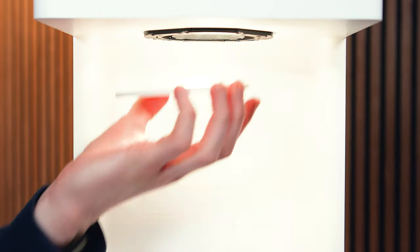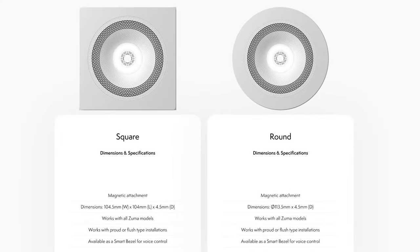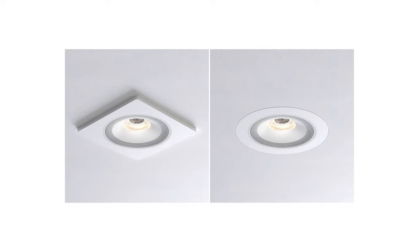There are also a few different bezel options — these just clip on magnetically. There are round ones, square ones, as well as flush and proud options, so there is plenty of choice when it comes to how they look in your ceiling.